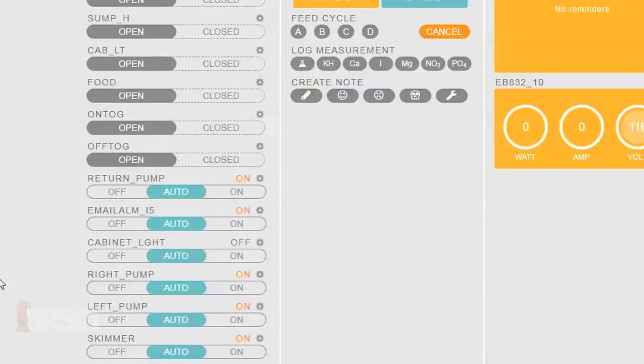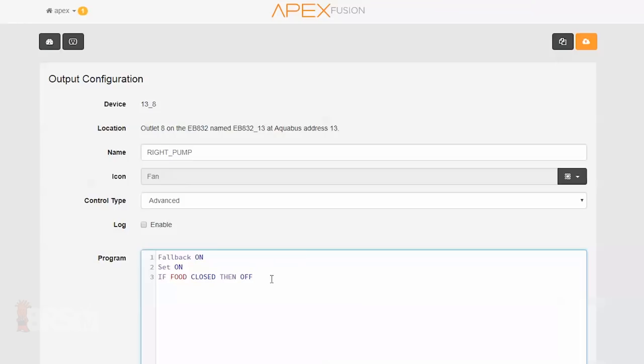First I'll want to identify which outlets I want off during the feed mode — in this case, I'll be turning off my left and right power heads as well as my skimmer. Since all three will be shutting off during the feed mode, I can type the program into one of them then copy and paste it into the others. Here I'll type in the code: IF FOOD CLOSED THEN OFF.